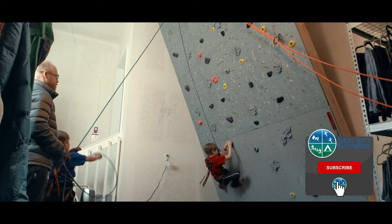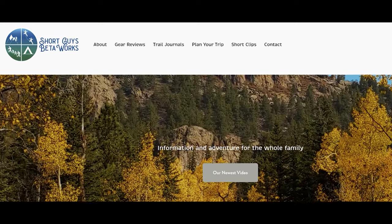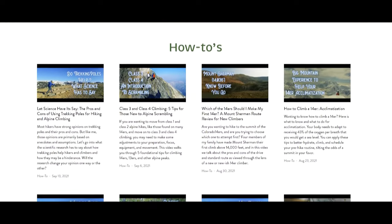Thanks for coming to the end of this video. Please hit that like button to help us get this video out to more viewers. Please ring that bell and subscribe, and you can check out our website at shortguysbetaworks.com to find gear lists, all of our videos, and additional thoughts and information. Are you planning to get your kids out rock climbing, or have you done so already? Let us know in the comments. We'll see you next week and keep on getting more out of that big outside.